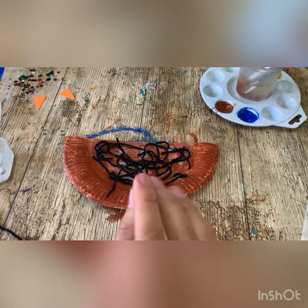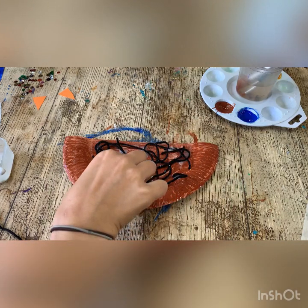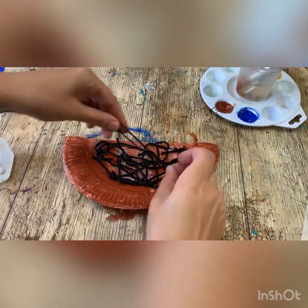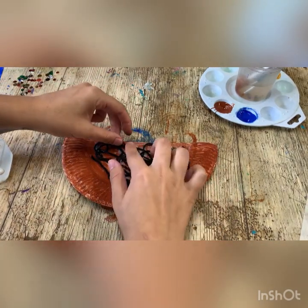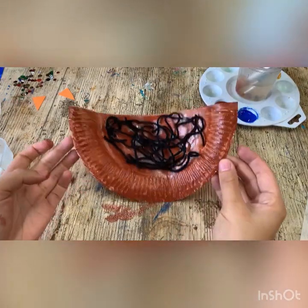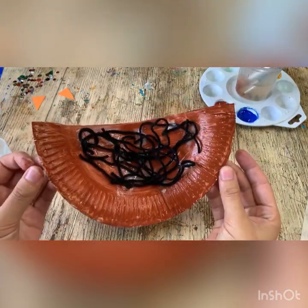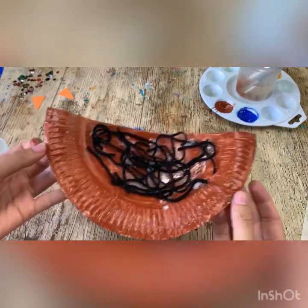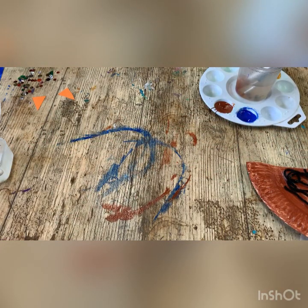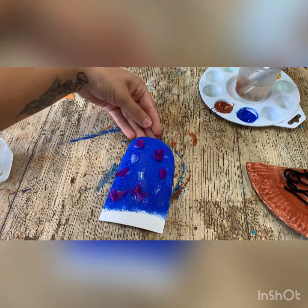Got a case of gluey fingers again. Last piece. Ta-da! It might seem a bit messy but I promise it's going to look really good in a second. So if I put this to the side and bring back our little birdies, like so.